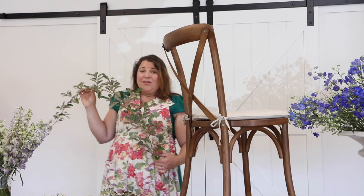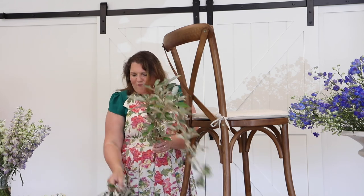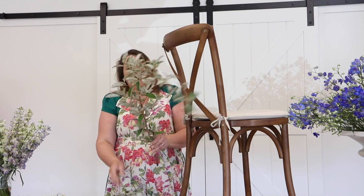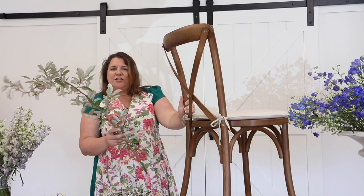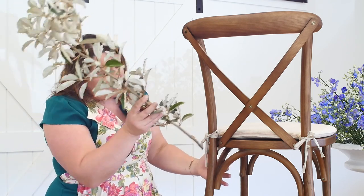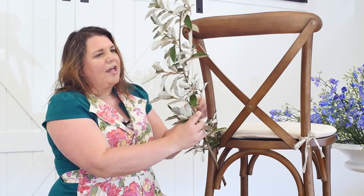Although we're not making an installation, I'm using a very similar strategy. I have a few branches of this Allie Agnes and I'm pulling this one because it's got a large piece and I feel like I can manipulate it really well. I look to the chair — I want to make sure that I can secure this properly. I'm going to take the end of the branch and just weave it into the side of the chair so it holds sturdy in that direction.